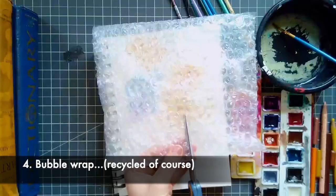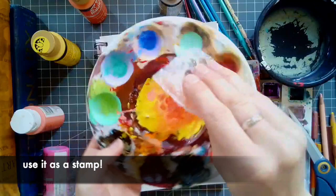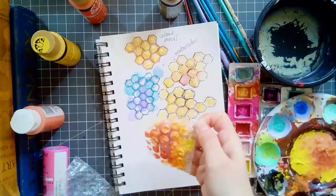Another idea is using bubble wrap. Bubble wrap is awesome because it comes in so many packages and it's easy to use and easy to recycle. You can use bubble wrap as a stamp. I took acrylic paint in my paint palette, which obviously has so many layers of paint in it. Today I went with warm colors again.